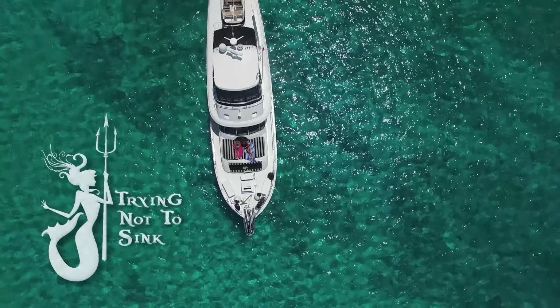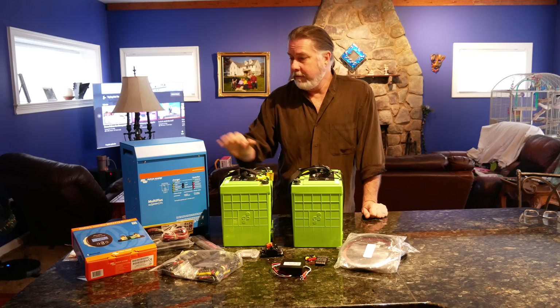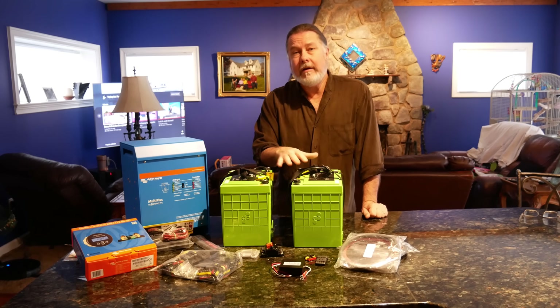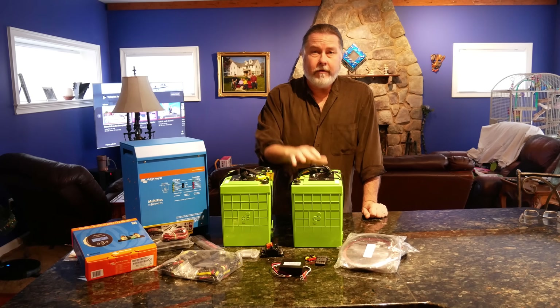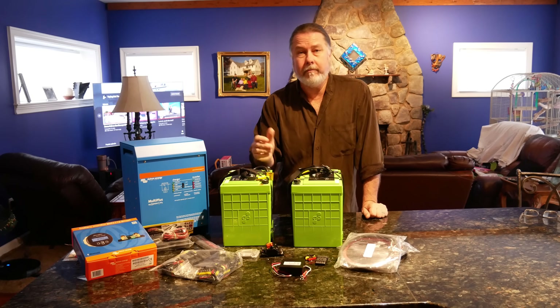I am far from an expert when it comes to inverters and batteries. What I'm going to present to you is my opinion based on the research I've done. If you have other information or know something that might be helpful, please message us below.